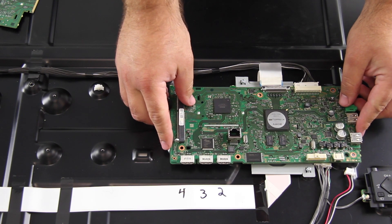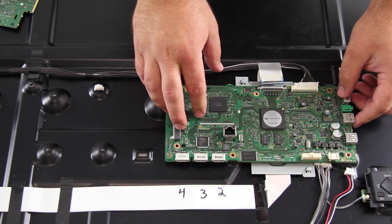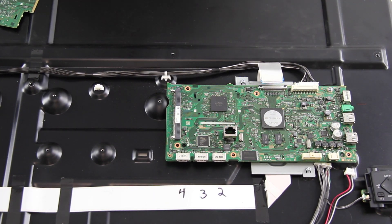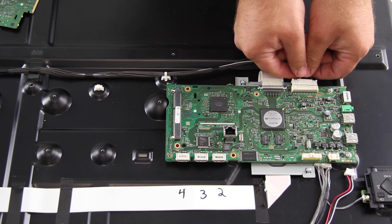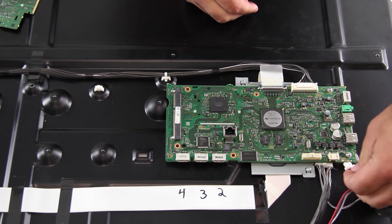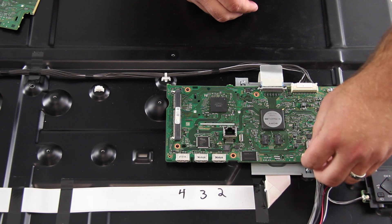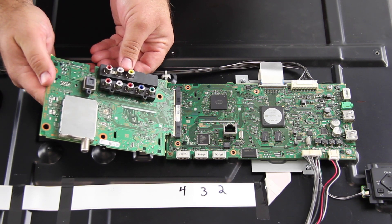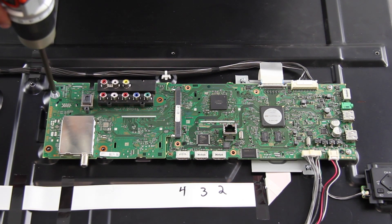Align the replacement main board and install the screws. Reconnect the cables to the main board. At an angle, slide the TUS board into the connector and carefully lower it down into position on the chassis. Install the screws to secure the board to the chassis.